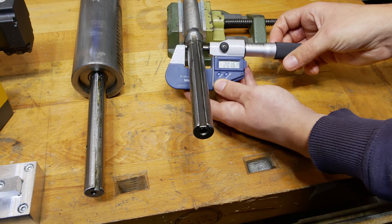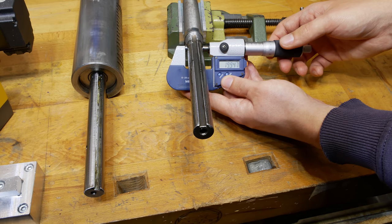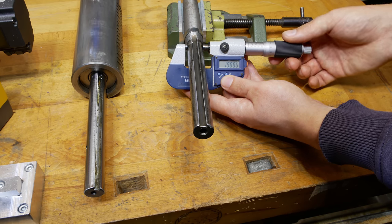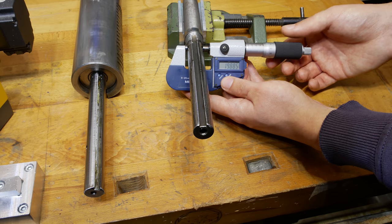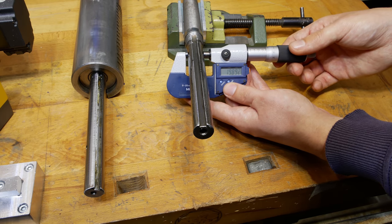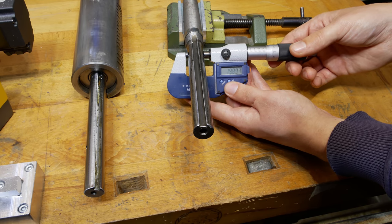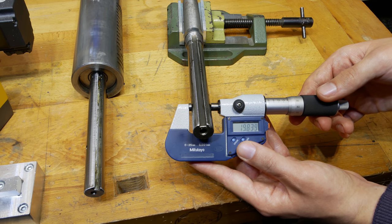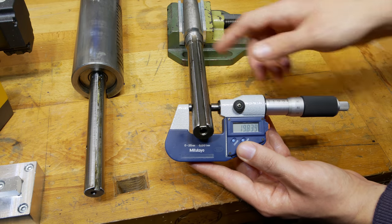Let's see if I can measure and film at the same time so you can see the readings. First I will measure the original part of the shaft. There I can measure about 19.88mm, and the lower section — the worn part — is 19.84mm, and the upper section is also 19.84mm, so that's quite cylindrical.